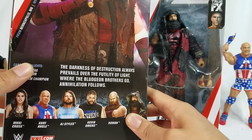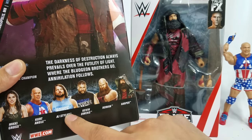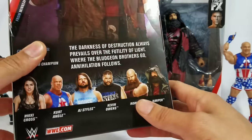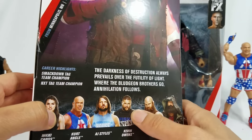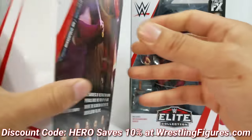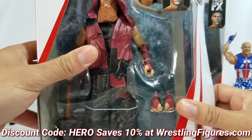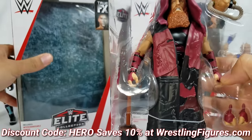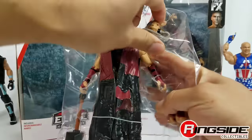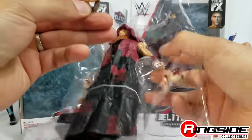From the figures in the line we got Kurt Angle and AJ Styles — we did review both of those, so if you missed out go check the channel. We still have Nikki Cross and Kevin Owens, all up at Ringside Collectibles. Discount code HERO will save you 10% at checkout. The sheet mask is the thing I've been wanting out of this box for so long — ever since we got this all unboxed the other day, I just wanted to rip through this.